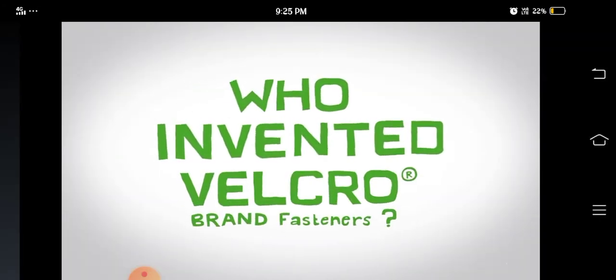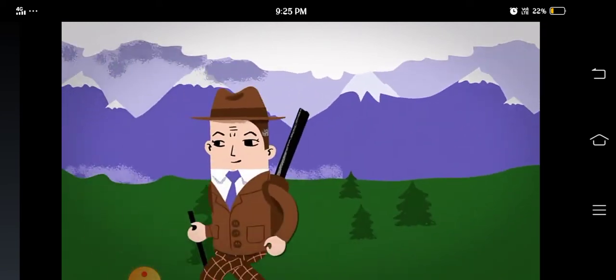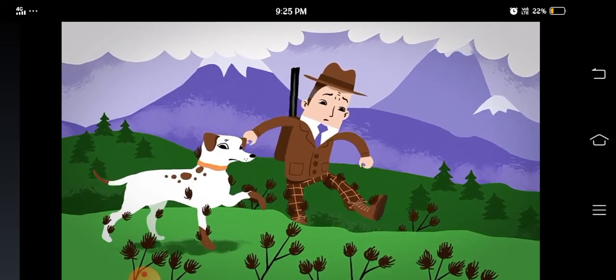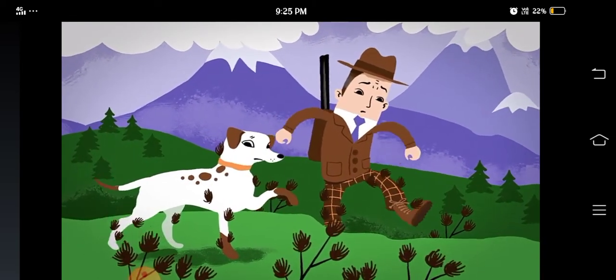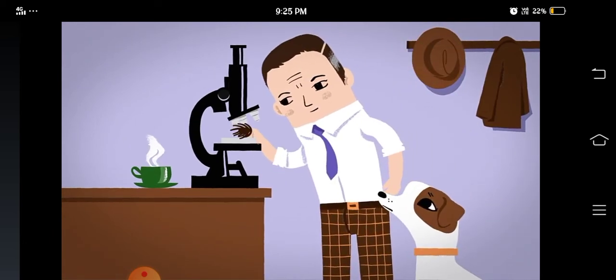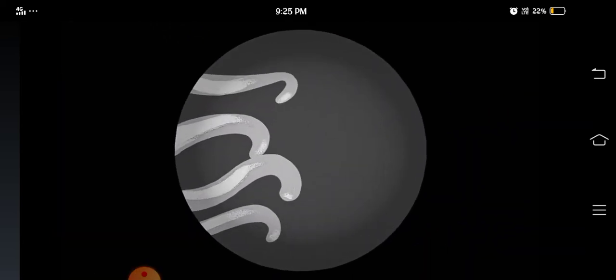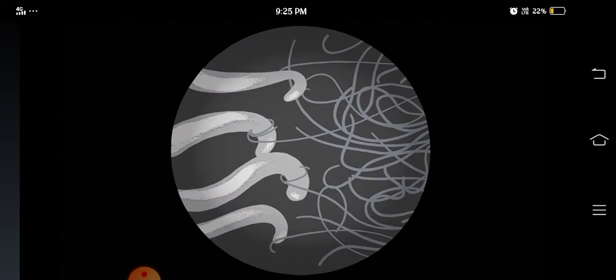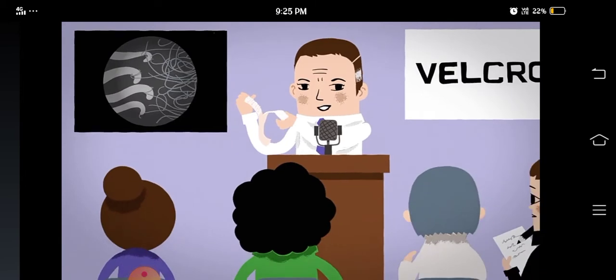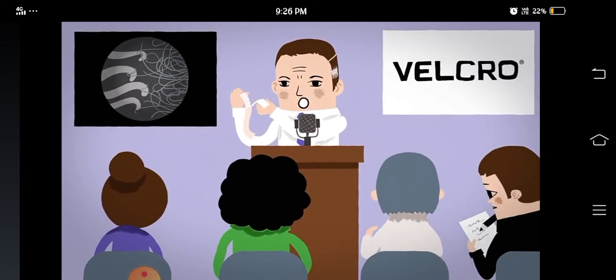Who invented Velcro brand fasteners? In 1941, Swiss engineer George de Mestrel went hiking in the woods with his dog. It was all very pleasant until George noticed prickly seeds sticking to his clothes and his dog. At home, George put a burdock burr under a microscope. He found it was covered in tiny hooks that attach to clothes and fur. Eight years of research later, George had invented the hook and loop fastener, which he then branded Velcro.